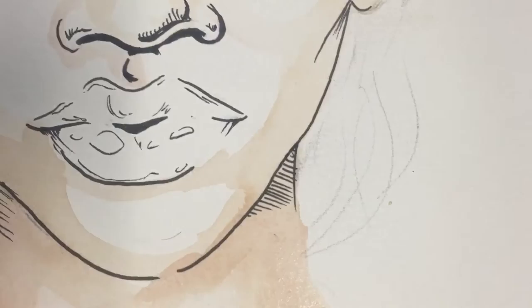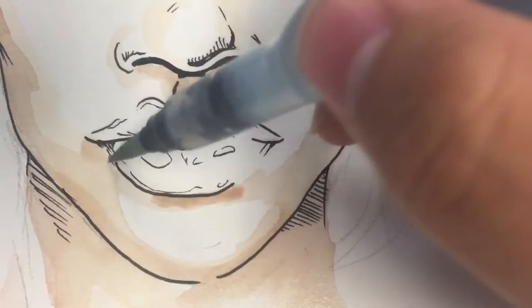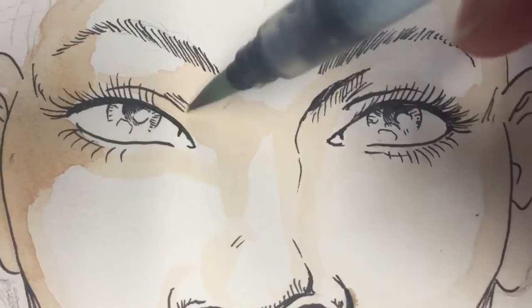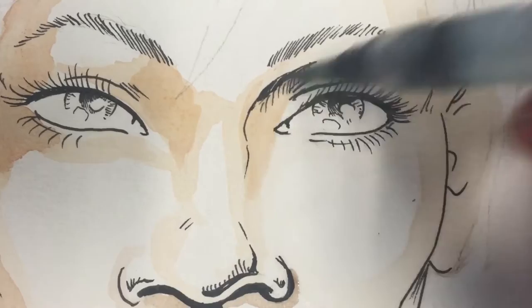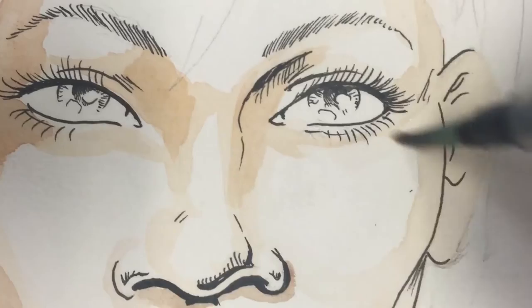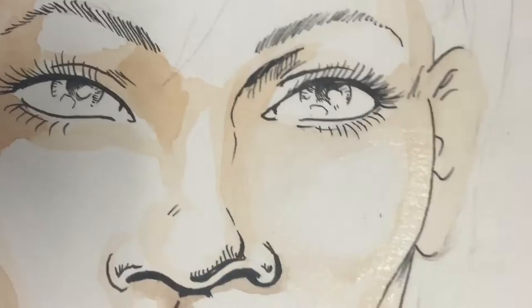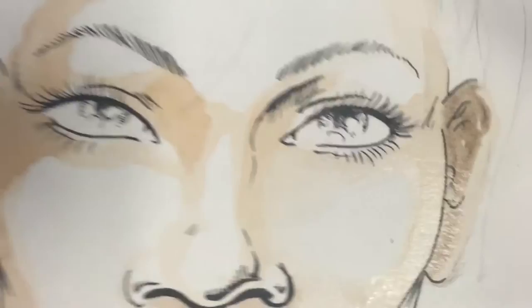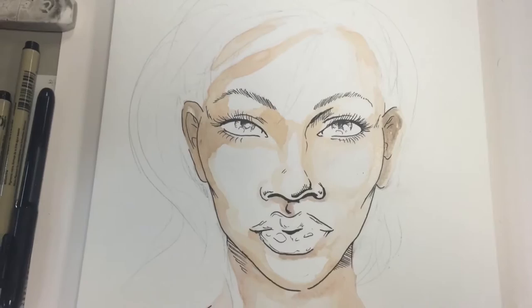Another good reason to use browns and a regular skin tone color in the beginning is that it brings a lot of warm tone to your under layer, which brings warmth to the overall work. Since I like to use a lot of different colors — especially purples and blues — you can lose a lot of warmth, which would give the painting a very cold feel. So to keep that warmth, you want to have something warm underneath to counteract that.